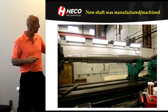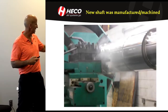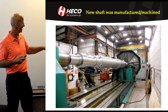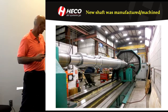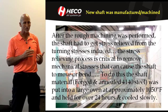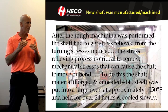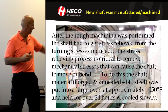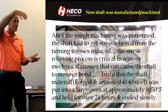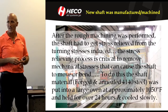The shaft was manufactured and turned in our large lathe. Here we are machining it, turning it down to the diameters and sizes we needed. We rough machined it to within about 125 thousandths of the final diameter. Then it had to go through a stress relieving process, because when you turn shafts down that much you create a ton of stress on the metal.